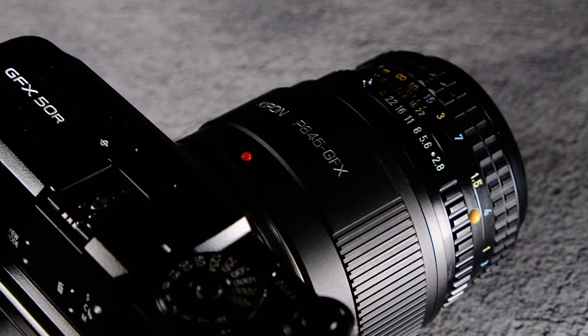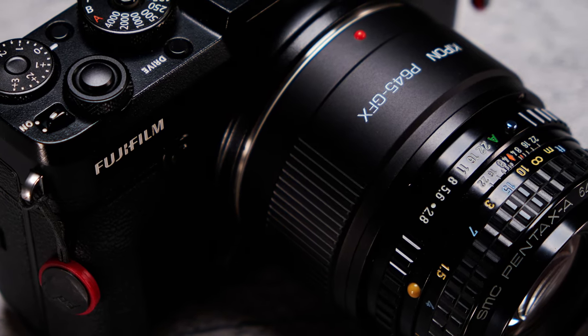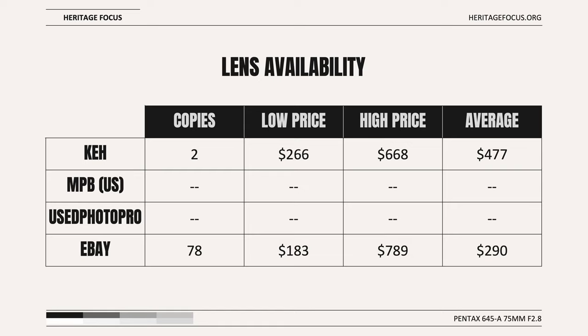This is what the fully adapted lens looks like on the GFX 50R camera. Lens availability is good and it should be easily available across multiple sites. KEH was the only premium used lens source with copies available.